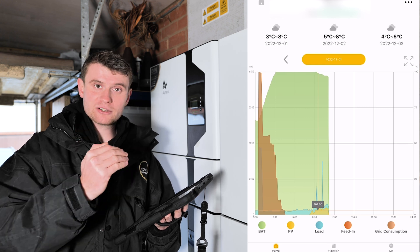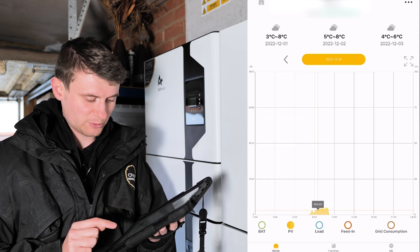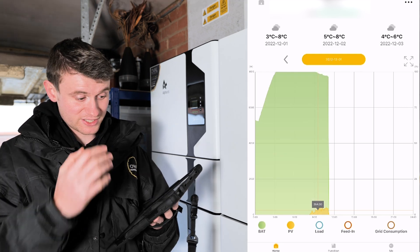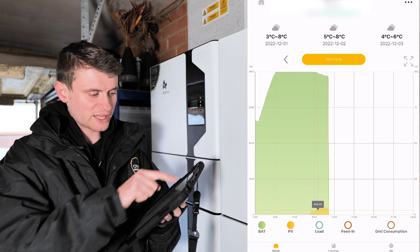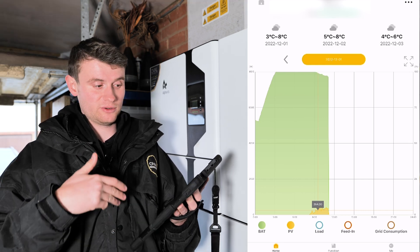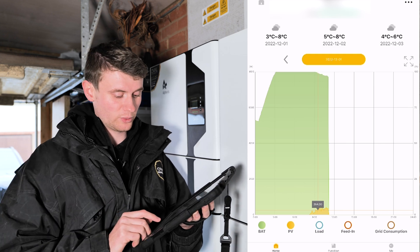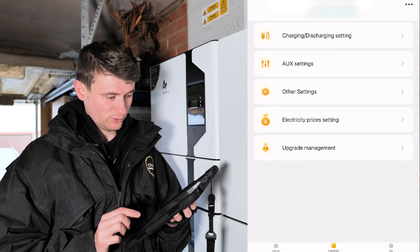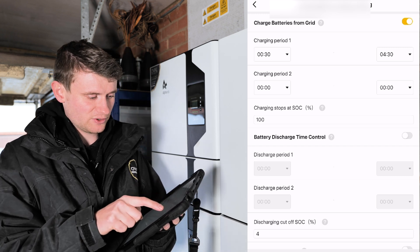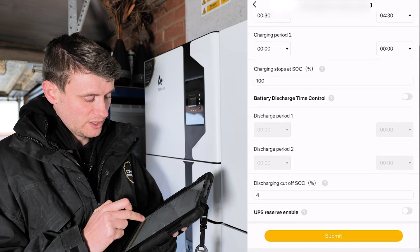You can see that the PV — shown in yellow — has started to kick in, and combined with the battery it's covering the home's load. You can toggle individual elements on and off to see just the solar PV, battery, or any export. They've also added weather indicators so users can plan scheduled charging. In the Functions section, charging period one runs from 00:30 to 04:30, with a second charging period left blank as there's only one period configured.